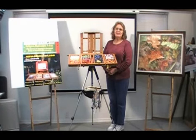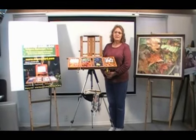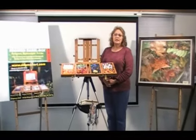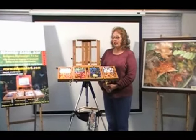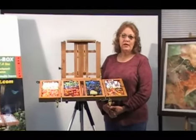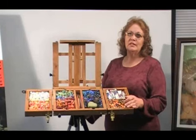Hello, my name is Susan Edgeman. I'm an artist and teacher. I'd like to take this opportunity to introduce a new product line of easels and boxes for field and travel use. I designed the easel box because I saw the need for a field and travel unit that was lightweight, fast to set up, and easy to use. My design solved all of those needs.